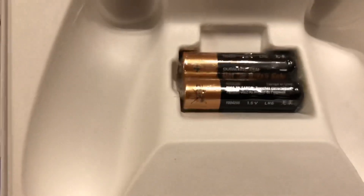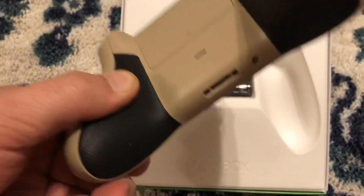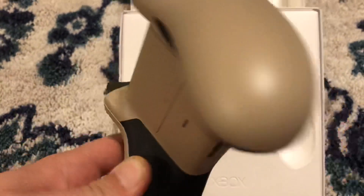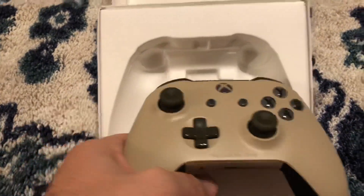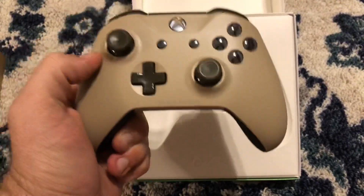Of course we're gonna get some double-A batteries — heck yeah. As you can see, I got the rubberized grips on the back as well. Pretty simple. I have like four designs I really want to use, but this one's pretty simple.